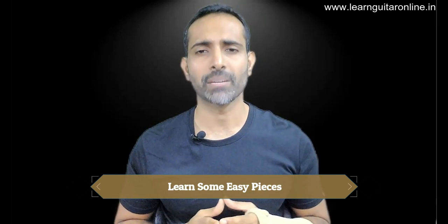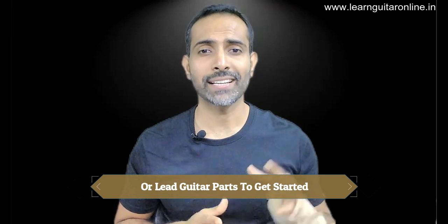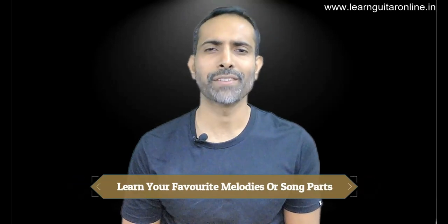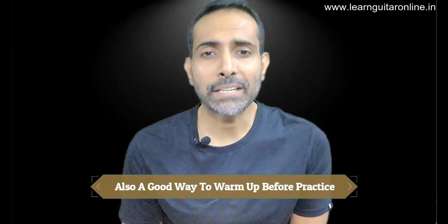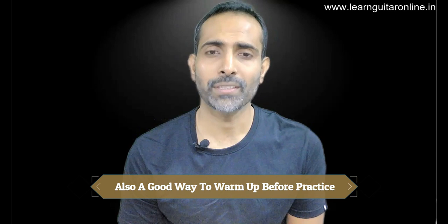Let's talk about point number one: why do you need to learn to read music? As a beginner, we all make the mistake of jumping right away into trying to play chords and our favorite songs, which is all good and something you should do at a later stage or blend in simultaneously. But it's more important to get your fingers moving along on the fretboard, and there's no better way to do that than playing actual pieces of music. Learning to read music can also help you play your favorite melodies and serve as a great warm-up before practicing chords.